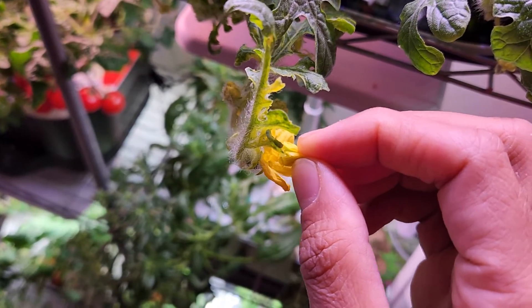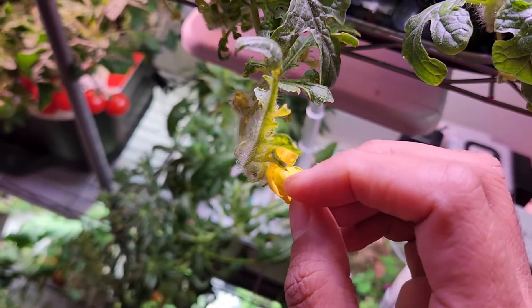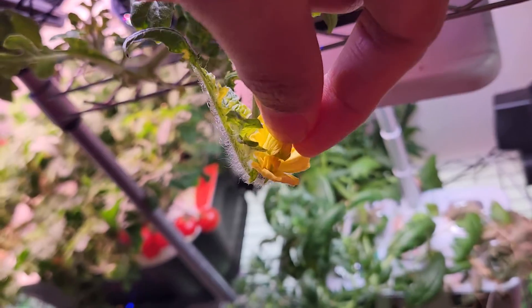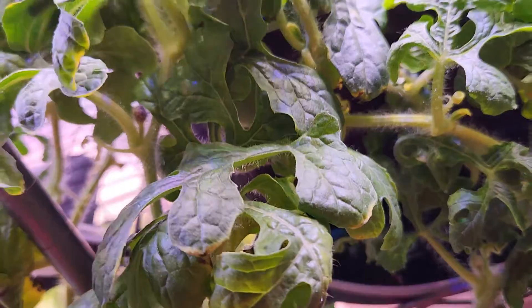Don't press it too hard — we don't want to spoil the pollen. Just keep tapping a couple of times gently. In this method the pollen will be released from the male flower and transferred onto the female flower. This method is working very well for me.